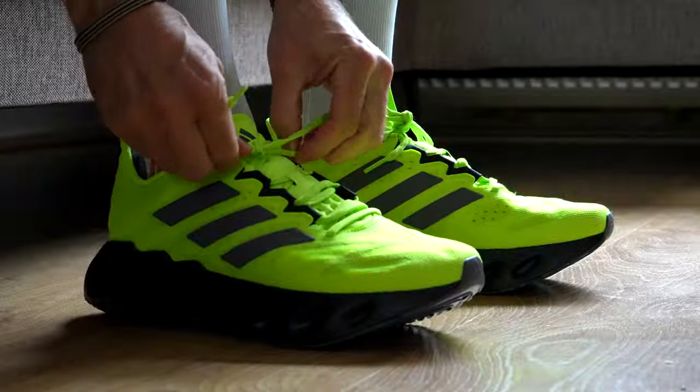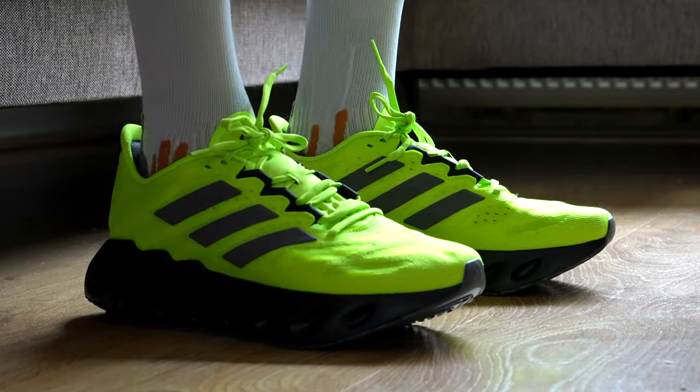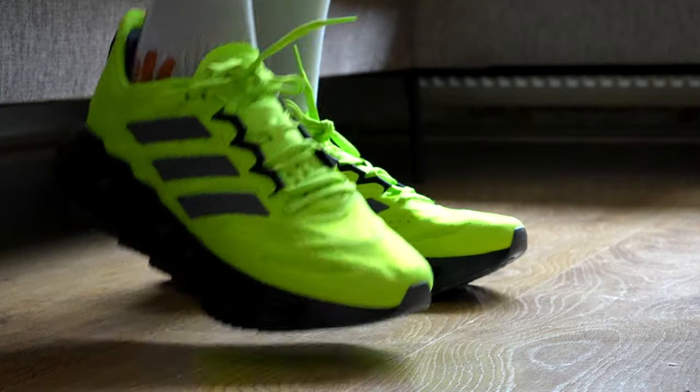The upper of the shoe is made out of at least 50% recyclable materials, and the color scheme I chose is Lucid Lemon Gray Five with Core Black. When I first put on the shoes I could right away feel a softness to them. Walking around, it's a very comfortable shoe and I was looking forward to taking them for a run — so let's get some miles in.